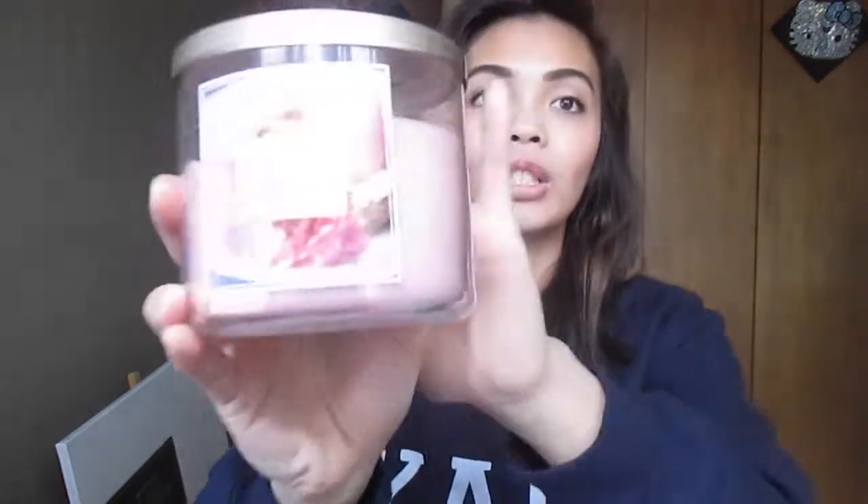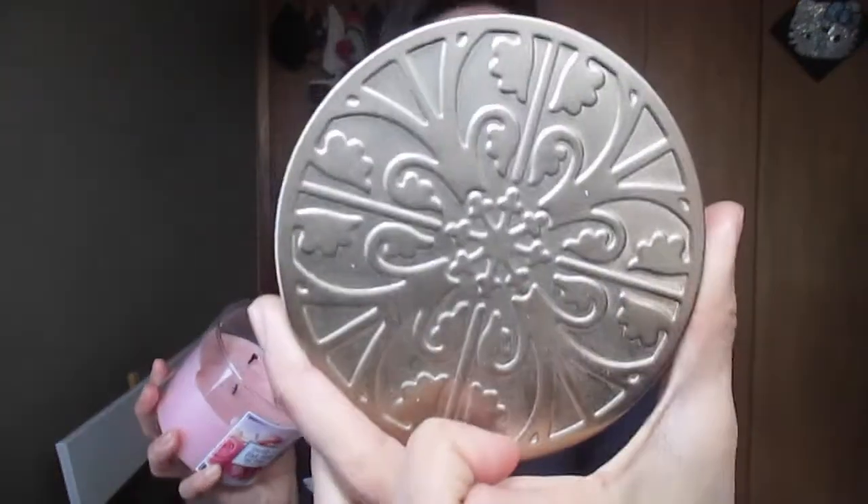Number seven: favorite spring candle. I haven't bought anything new yet, but I saved one candle from last year. This one is a Pink Petal Tea Cake from Bath & Body Works. I especially love the cover — it's this light gold floral cover. It's perfect because it is pink and very floral, very appropriate for spring. Since April showers bring May flowers, the trends right now are all about the pink, the bright blues, and the florals.